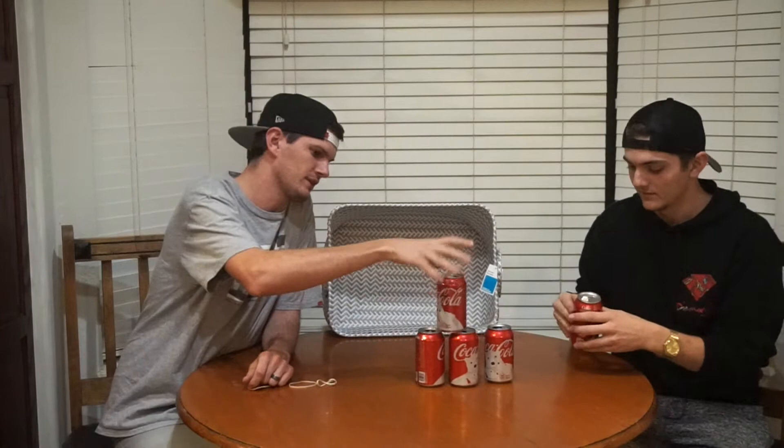The way this is going to work is we are going to stack the cans, like that. Then we're going to take these rubber bands and shoot from behind the camera — you guys won't see us — and we're going to try and knock them down. The person that knocks them down in the least amount of tries wins.